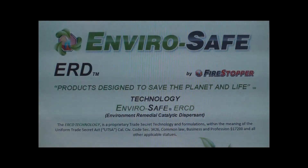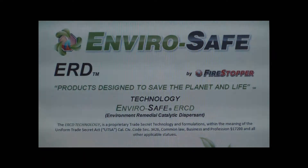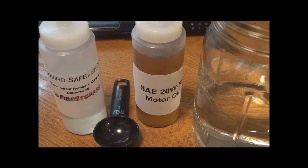EnviroSafe ERD is an incredibly safe, environmentally clean product that can be used to disperse oil. For today's demonstration, we're going to be using EnviroSafe's ERD, Environmentally Safe Dispersant.